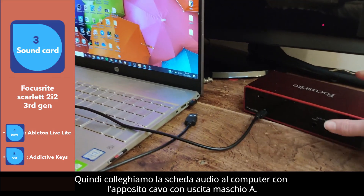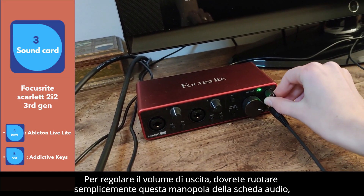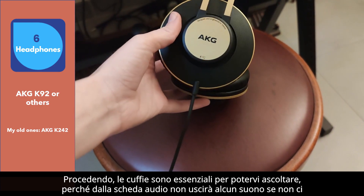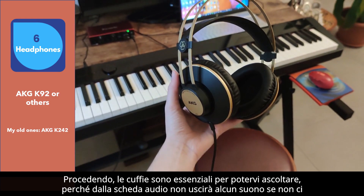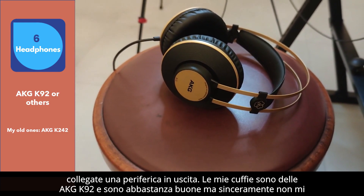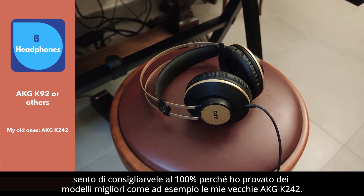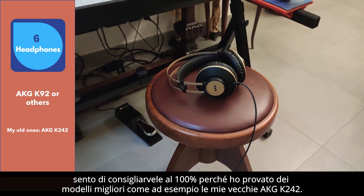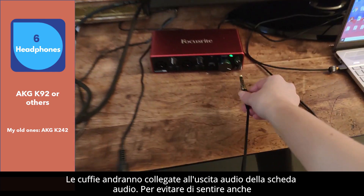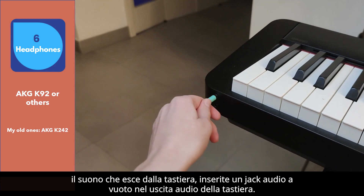Then we connect the sound card to the computer with the appropriate cable with male output A. To adjust the output volume, you simply need to turn this sound card knob — the other knobs are not relevant. Headphones are essential to be able to listen, because no sound will come out of the sound card if you do not connect an output peripheral. My headphones are AKG K92s, and they are pretty good, but honestly I don't feel like recommending them 100% because I've tried better models, like my old AKG K232. The headphones will be connected to the audio output of the sound card. To avoid hearing the sound coming out of the keyboard, insert a blank audio jack into the keyboard's audio output.